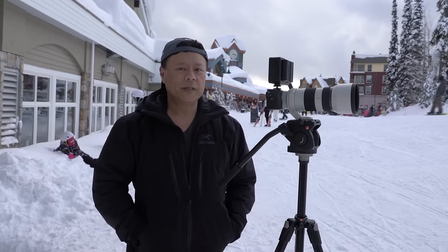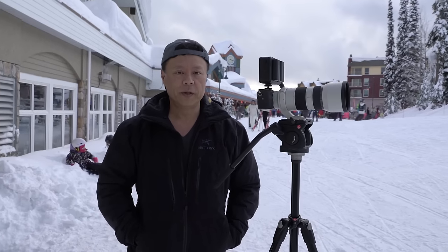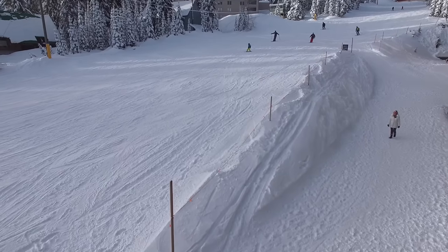Hi, this is Gary Fong and I'm at Big White Ski Resort. I'm going to show you how to do autofocus with cinema. Right now I'm at a ski resort and I've got a bunch of skiers coming at me.